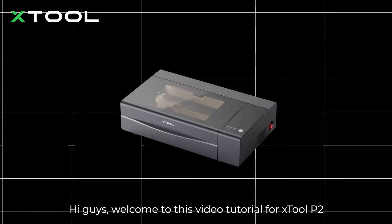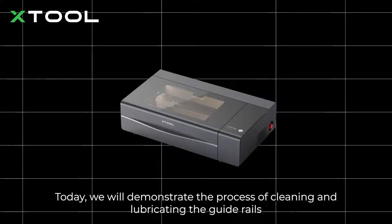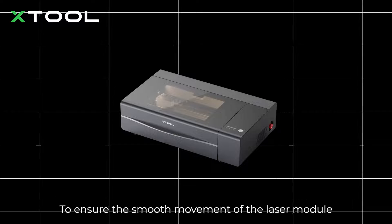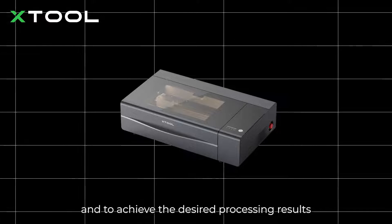Hi guys, welcome to this video tutorial for Xtool P2. Today, we will demonstrate the process of cleaning and lubricating the guide rails, to ensure the smooth movement of the laser module and to achieve the desired processing results.